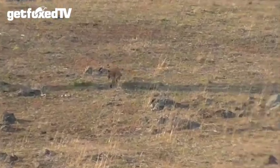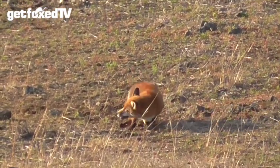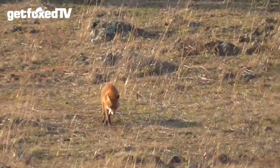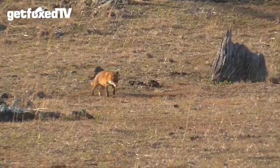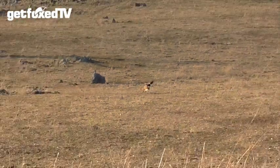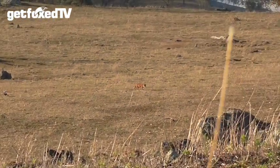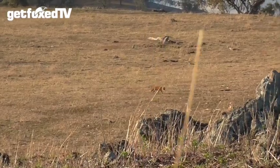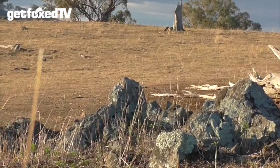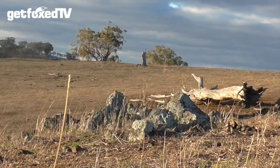There we go! I swapped to the original whistle. Unfortunately he's gone behind that rock — he's going to come up right in front of me, that's if he doesn't smell me first.